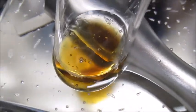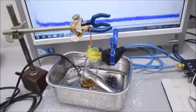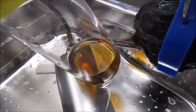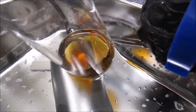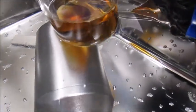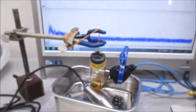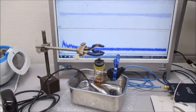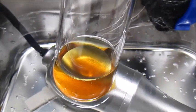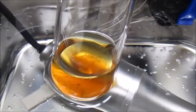Let's go ahead and get started. I'm going to add a little bit and set the lid on top. I'm going to turn it over to the lid if you want it.